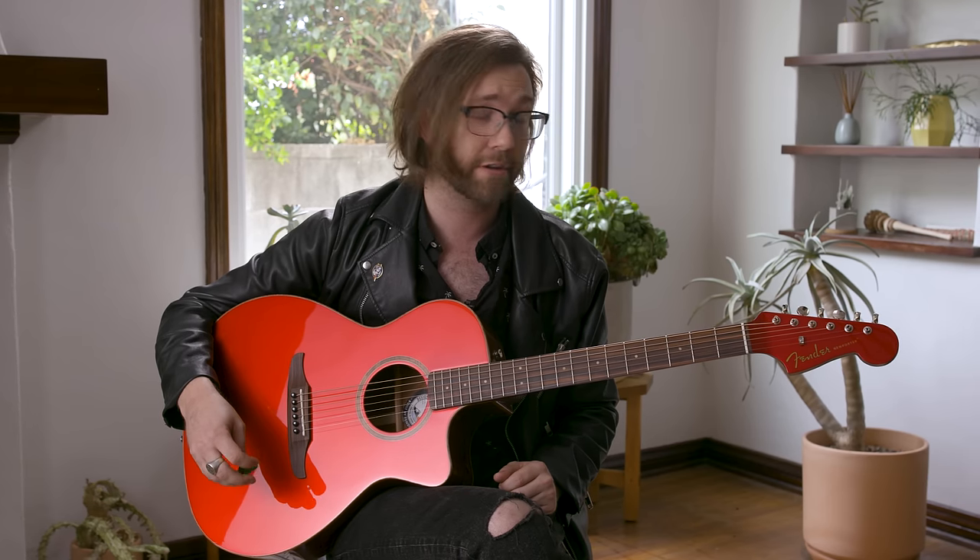The six-in-line headstock is also a really nice thing when you're restringing your guitar. You don't have to reach around awkwardly to the bottom to get those top three strings. So it's not only a matter of beauty, it's also a matter of convenience.